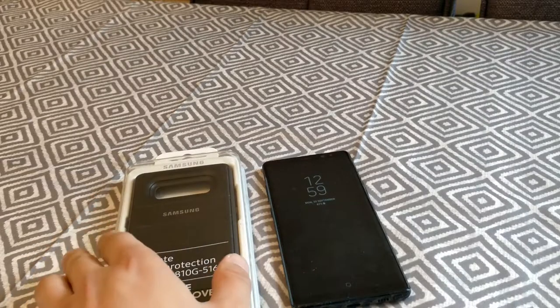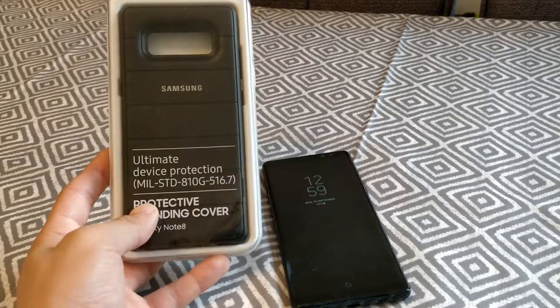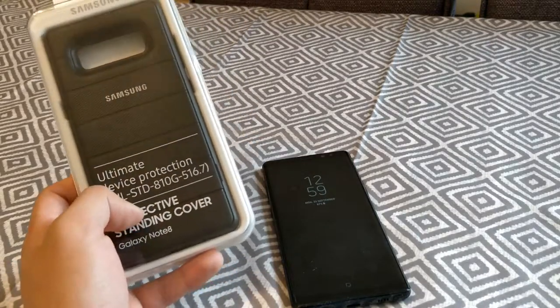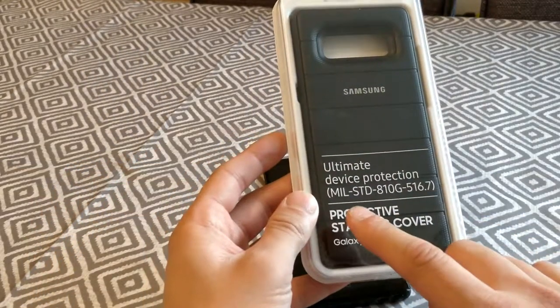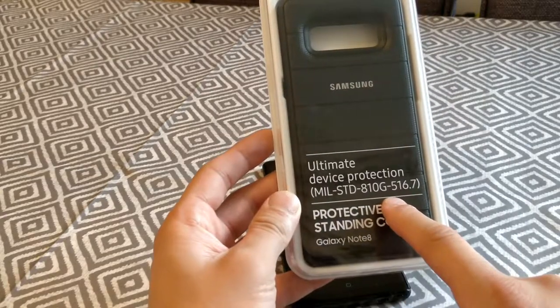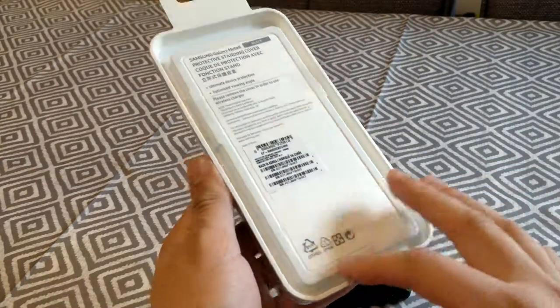Welcome to my video. I've bought one of these official Samsung Rugged cases from the Samsung website. It's the protective standing cover one. It's meant to have military grade standard protection, as you can see from the front of it. It's designed for the Note 8 obviously.